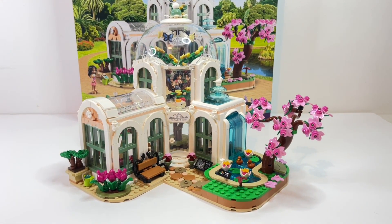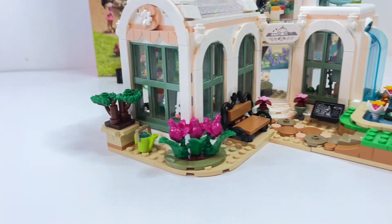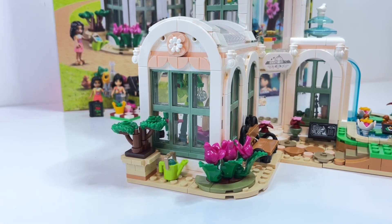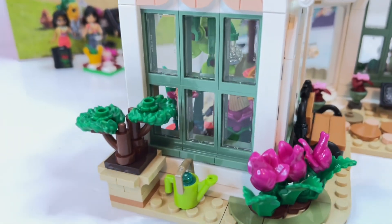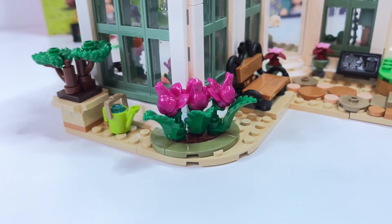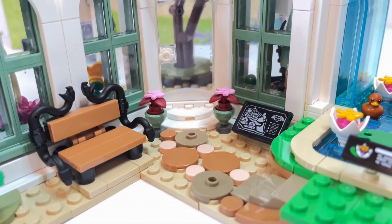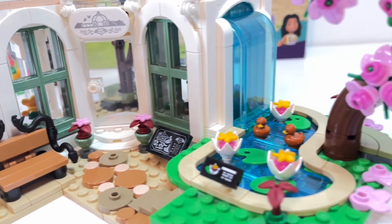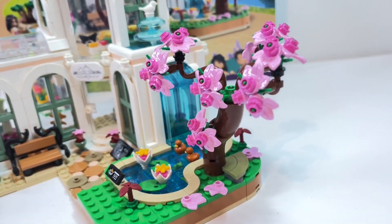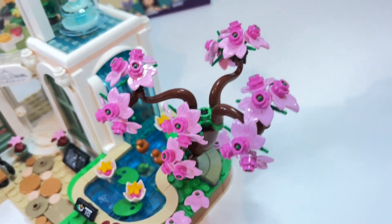Bag 7 is the final bag and adds the finishing touches to everything, including parts of the building we oddly didn't finish earlier — like the tiling on one section. We've added a cute little bonsai tree, a watering can, and what look like tulips to me — they use frog parts, which is pretty cool. I absolutely love the ornate bench, it looks fantastic. Moving to the other side we've added a beautiful tree in full blossom. I really love the colours on this tree and the trunk style is quite different to any other LEGO trees I've built — it looks great.